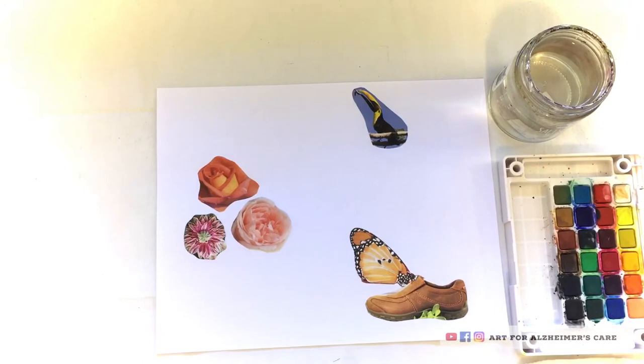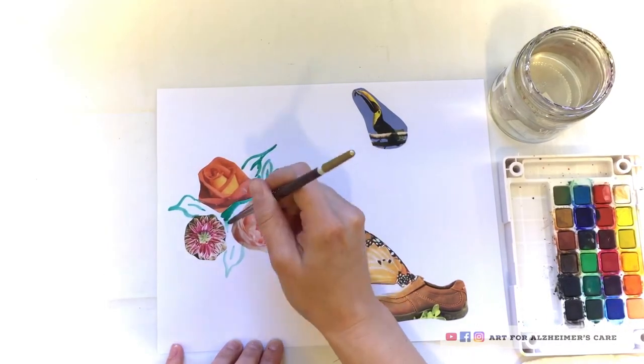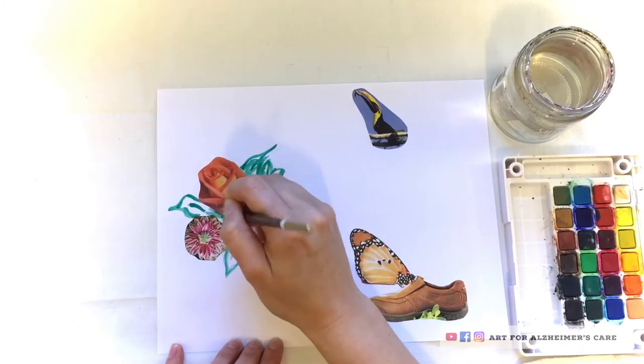You have to lick them before you stick them down on the paper. And as you can see, they stick fairly well to the paper — I was quite impressed by that. And then of course, because it was made out of flavored gelatin, they didn't taste horrible when you licked them to stick them down.